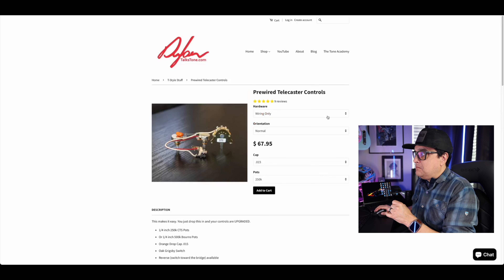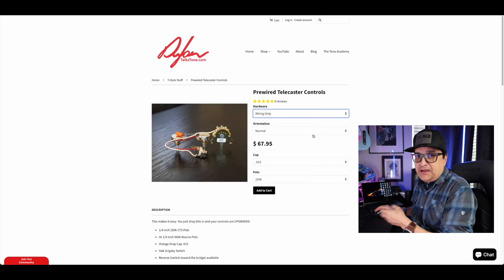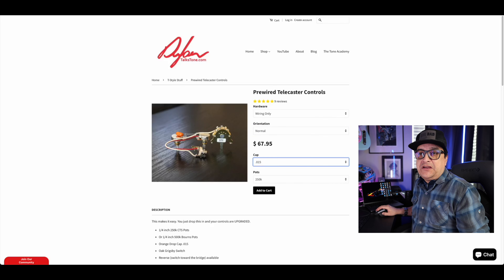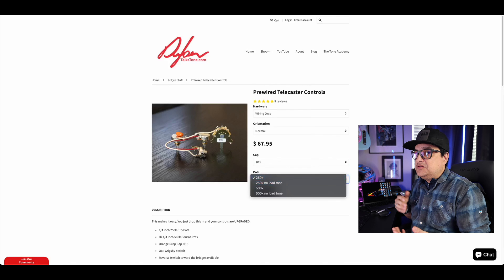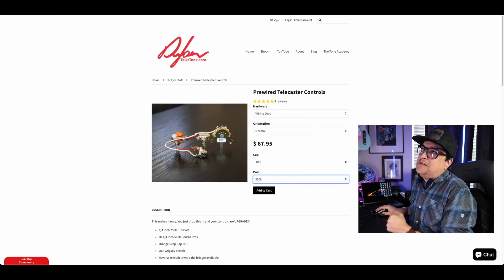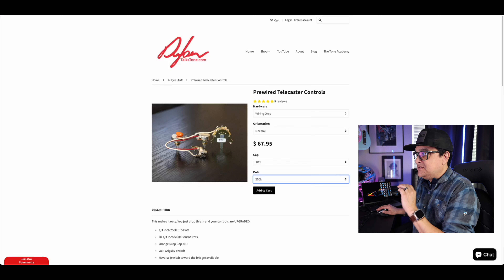We can also get just the pre-wired Telecaster controls by themselves. This is interesting because if you have a custom setup — say you're going to do humbuckers, P90s, or something else in a Tele — this is where I'd come. Same thing: you can get the knobs and everything, or just the wiring alone. We can do it reverse or forward. The cool part is you can select whichever capacitor you want depending on the type of pickups you're using. We can do 250K no-load and 500K no-load, and 250K and 500K pots. We use Orange Drop capacitors, Bourns pots for the 500K and no-load options, and CTS center-bushing vintage-style pots for the 250K. CTS makes a 450K pot but I don't like it, so on the 500Ks we work with the Bourns — great quality, turns really nicely.